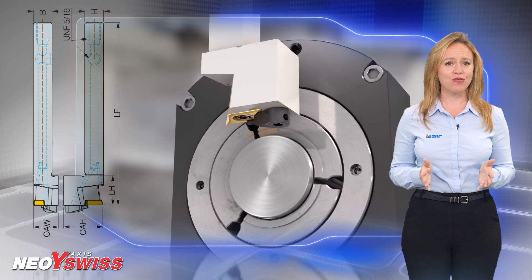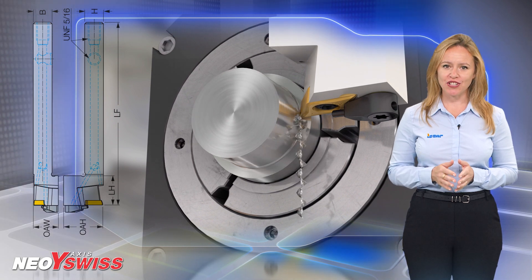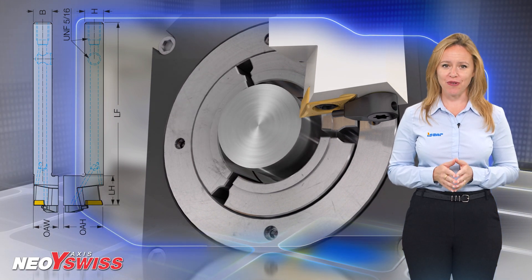The Y-Axis tool position enables the evacuation of long chips in a downward direction due to the gravitational force.